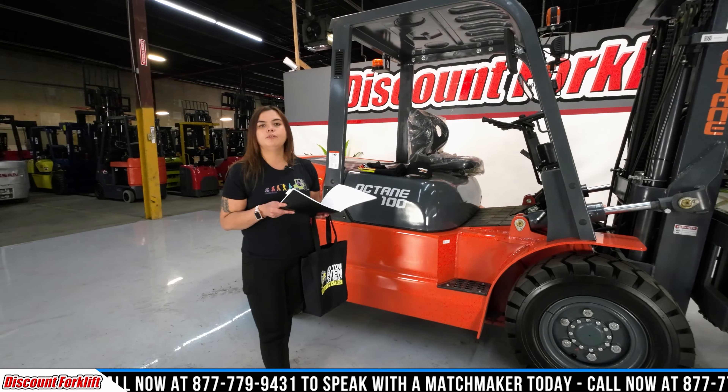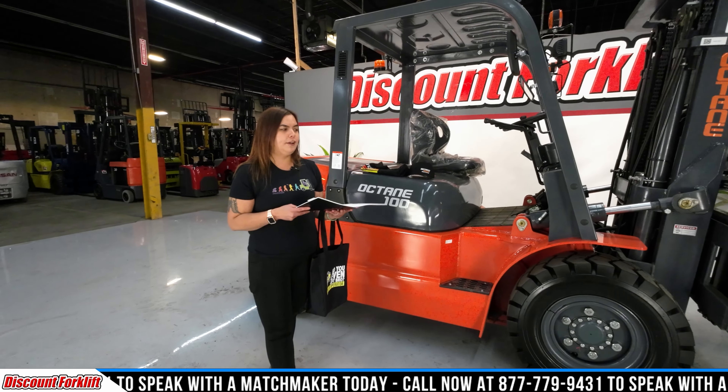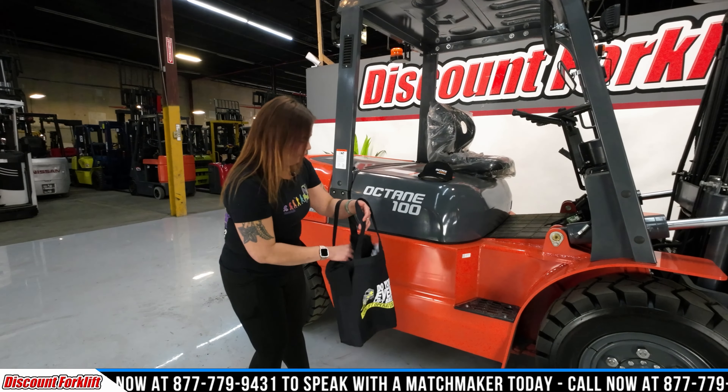It just shows you how to service your lift, what to look for, beginning of your shift, what to inspect on your unit. This bag is going to be yours with your purchase.